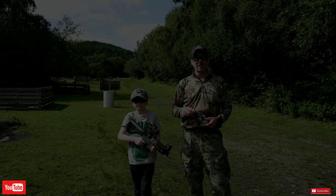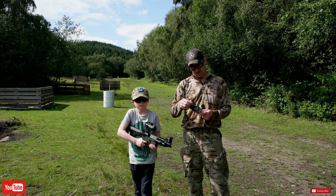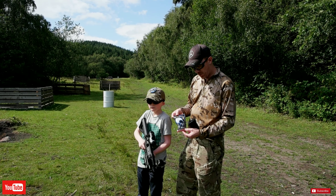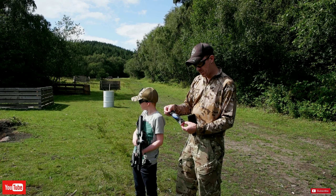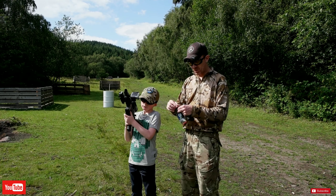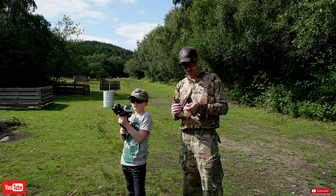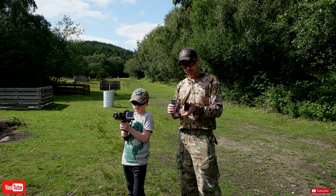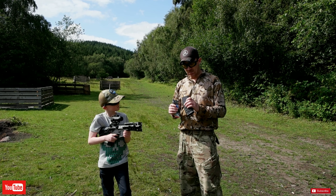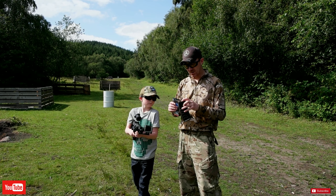Right then guys, we are now at Bunker Airsoft where we have had permission to come on site, so I'm very happy. Thank you very much. We're going to be using these PSBP BBs that G&G supply with this. We're just going to stick that in and then do a bit of a test fire range and take it from there. The magazine they give with it is a high cap, and yeah, it's pretty cool to be honest and it fits the gun fantastically.